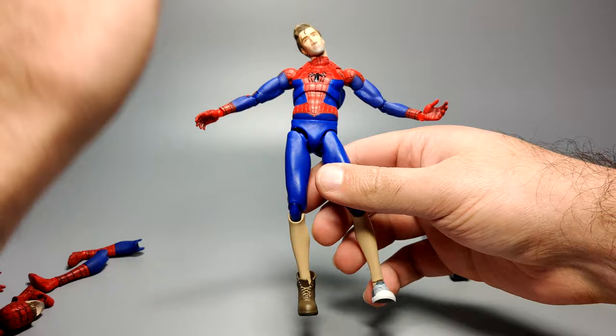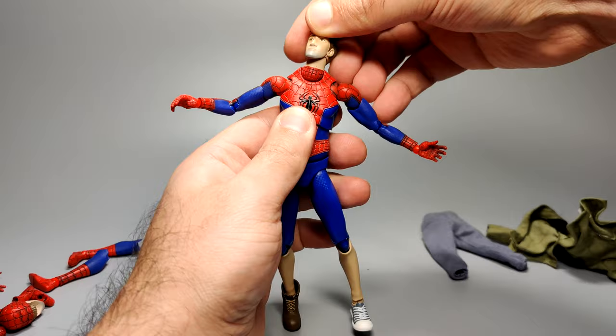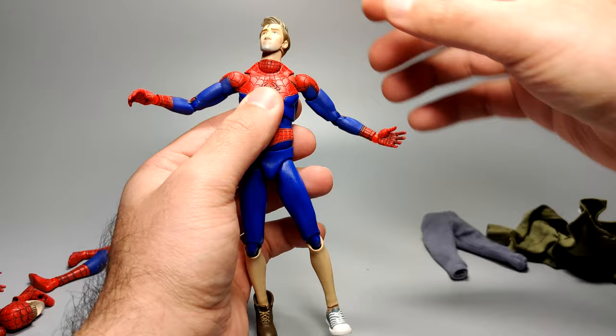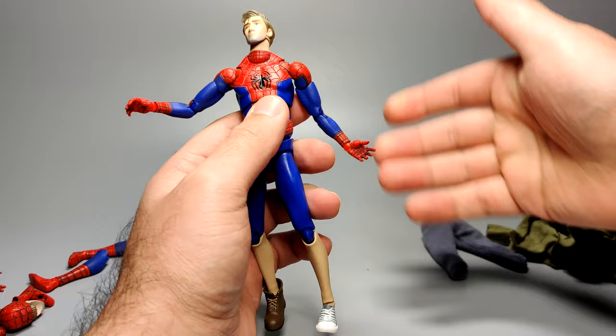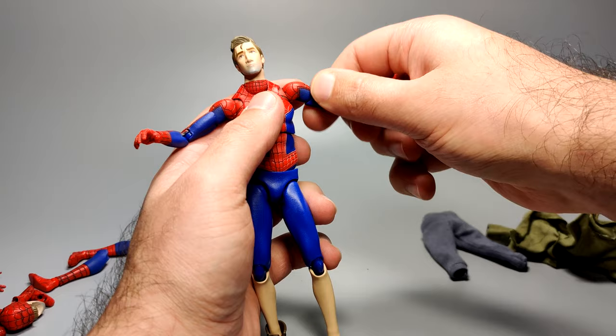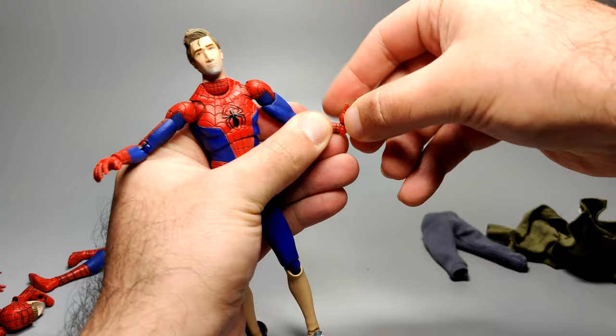Let's talk about articulation. His head can move up, down, side to side, and twist — pretty good. With the arm it's typical Mafex style, so if you've got any of the Mafex Spider-Man or Batman figures it's pretty standard joints: you can move the shoulder forward, there's a bicep cut, elbow bend, and then up/down and twist at the wrist.